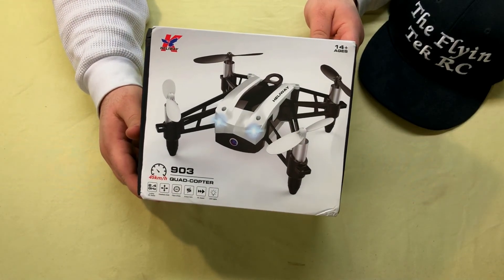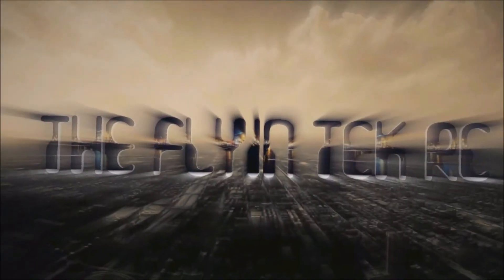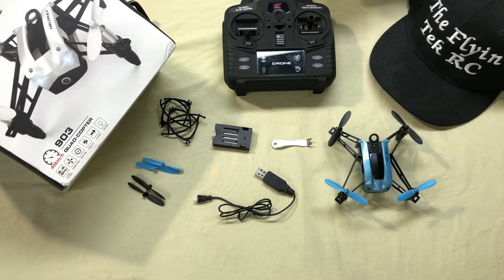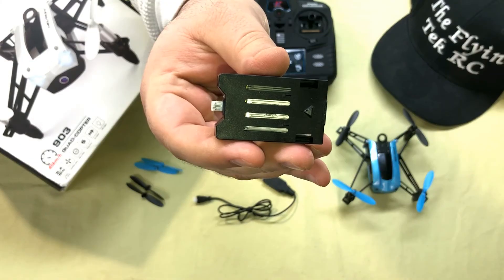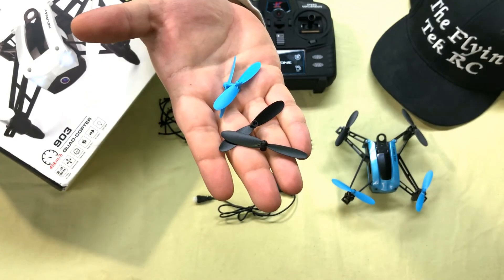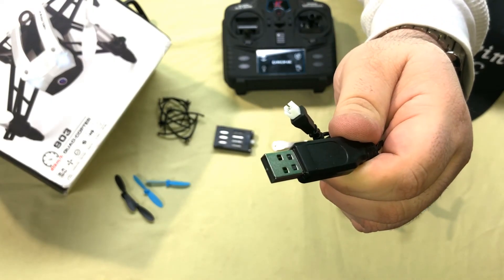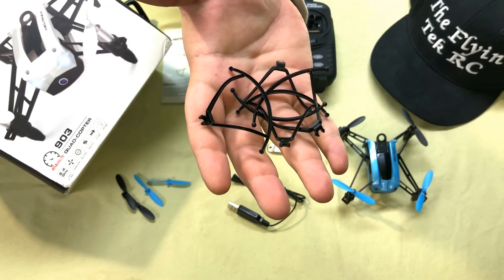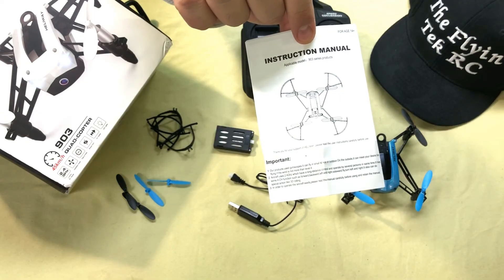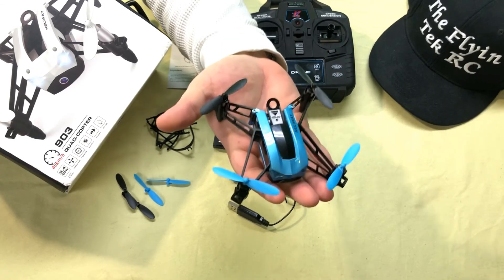Here is everything that comes in the kit: you get the quad itself, a proprietary battery, an extra set of props, a USB charging cable, a metal prop puller, a set of prop guards, a TX, and an instruction manual.